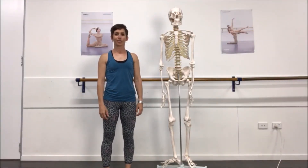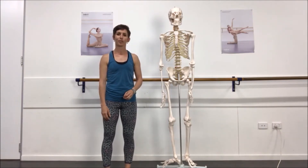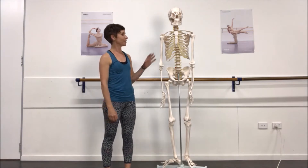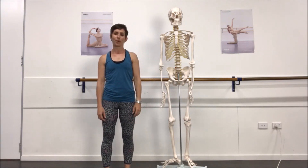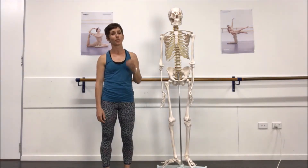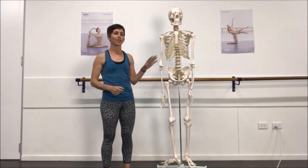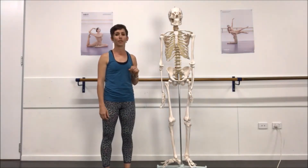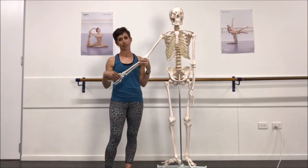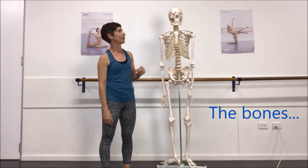Hey guys, it's Sally here at Strength for Dance. When I'm teaching the full-time students here in Sydney with their anatomy and movement progressions, we always like to start off with an understanding of what our bony skeleton looks like. Remembering that in natural movement, the bones will act and the muscles will react, so it's really good to know what our bones are, their names and where they're sitting. We're going to start here with my beautiful guest Sid the skeleton.